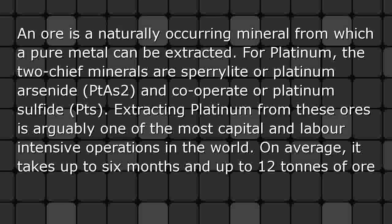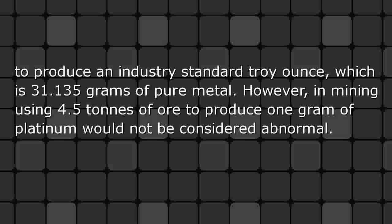Extracting platinum from these ores is arguably one of the most capital and labor-intensive operations in the world. On average, it takes up to 6 months and up to 12 tons of ore to produce an industry-standard troy ounce, which is 31.135 grams of pure metal. However, in mining, using 4.5 tons of ore to produce 1 gram of platinum would not be considered abnormal.